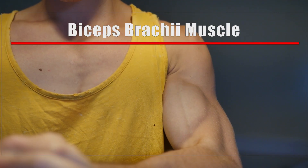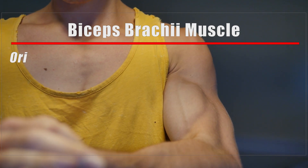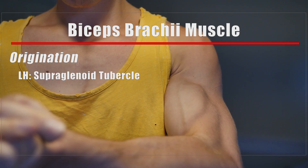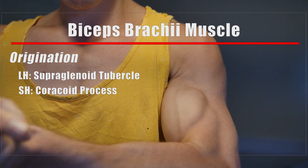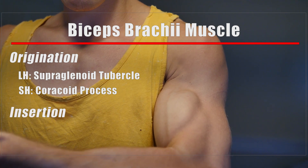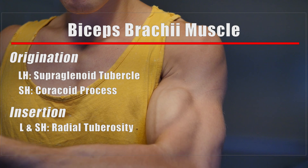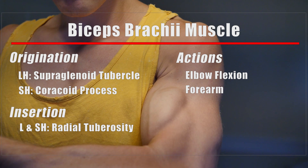Here is an overview of the biceps brachii muscle anatomy. Origination: the long head — supraglenoid tubercle of scapula; the short head — coracoid process of scapula. Insertion: both insert to the radial tuberosity of the radius. Actions: elbow flexion, forearm supination.